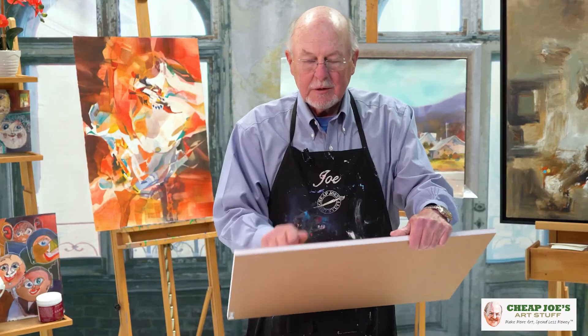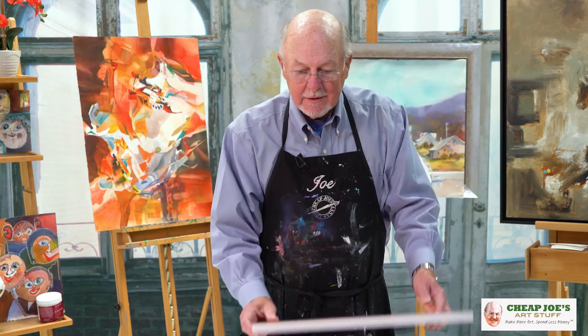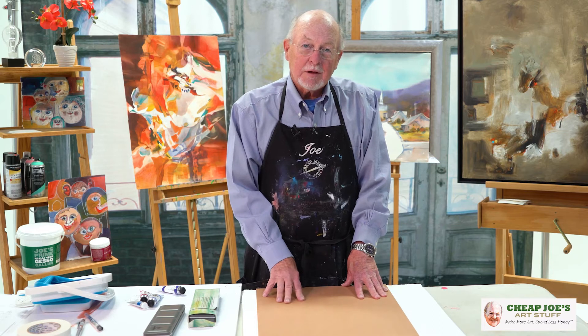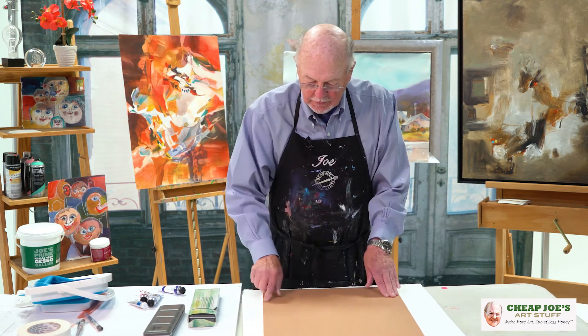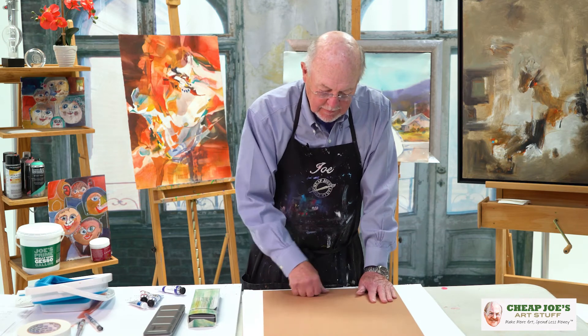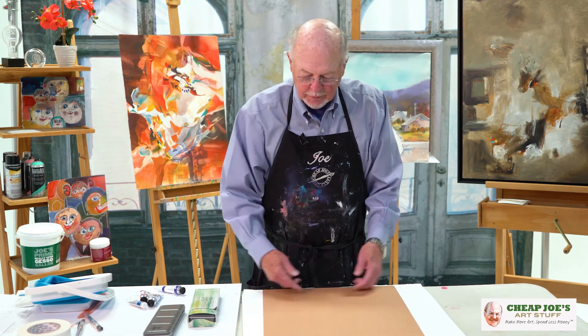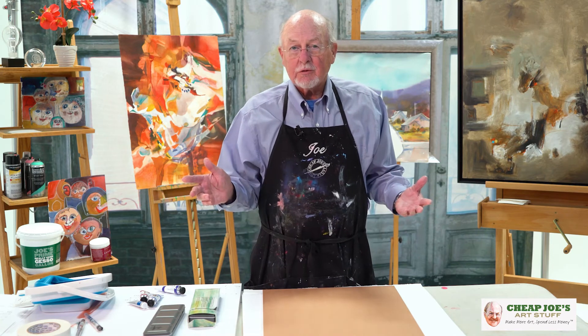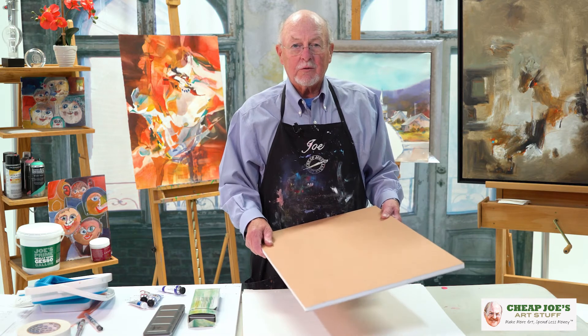This is a half inch thick, very solid, as you can see. It accepts staples and tape, so you can staple your paper down to this and do your painting. And when it's dry, you take it off and take the staples out. You can use it over and over and over — they last years. It's the best support for watercolor that I know of.